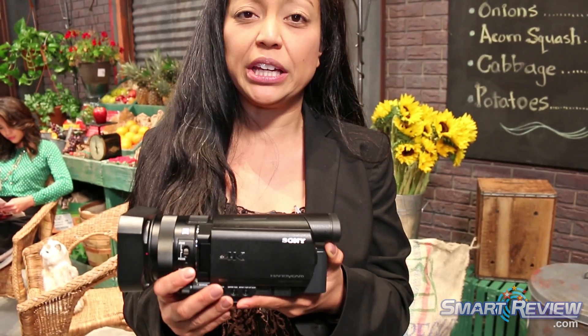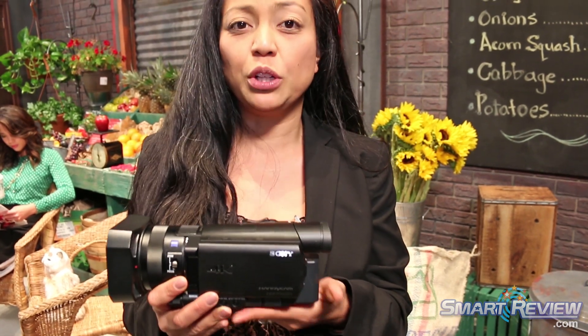Wi-Fi and NFC is also built into this camcorder, which allows you to turn your mobile device — Android as well as iOS — into a remote viewing as well as control device. It's really interesting because the camcorder is very small, so you can actually rig it up in very many different ways and control it remotely.